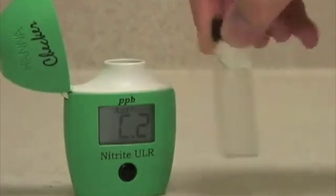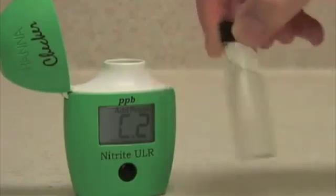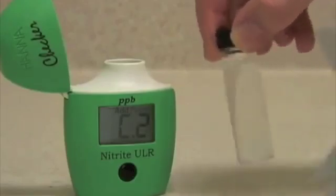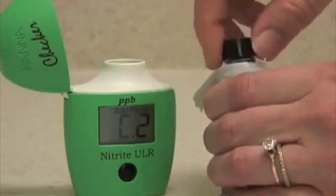Replace the cap and mix the sample. This is best done by gently swirling or inverting the sample. Avoid shaking the sample too vigorously, as this will introduce micro bubbles that can throw off the reading. You may also want to use one of our static-free cleansing cloths to clean the glass of any smudges or fingerprints.